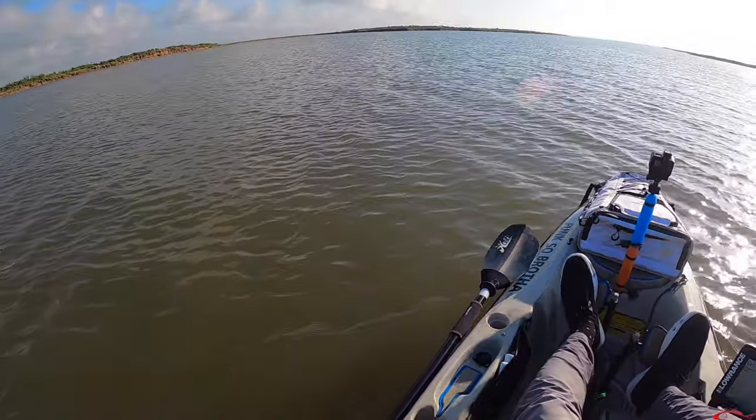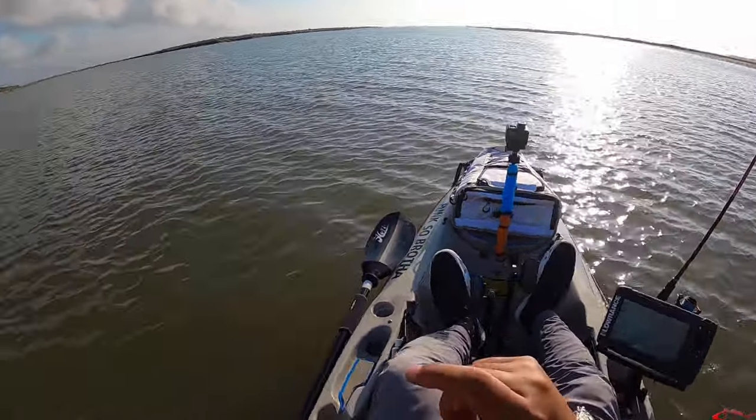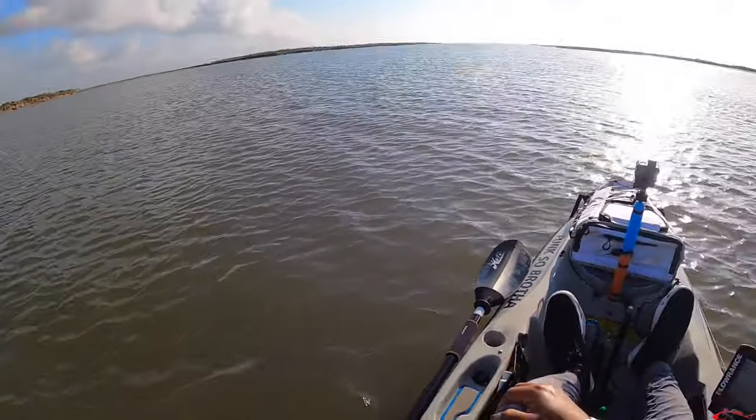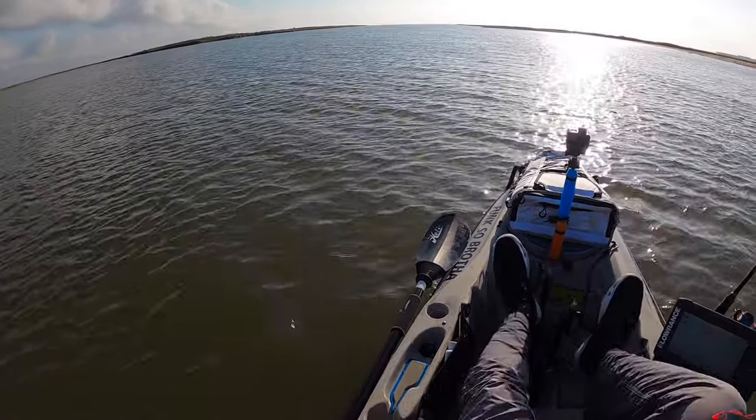Bugs has like a click bait. So you use smaller profile. Like Cody was using those Z-Man shrimps, those smaller ones. A lot of smaller profile baits right now.